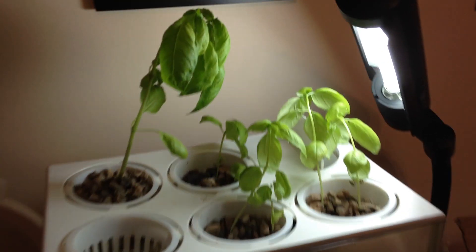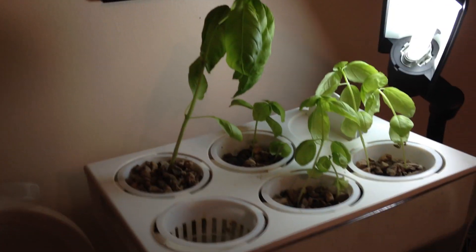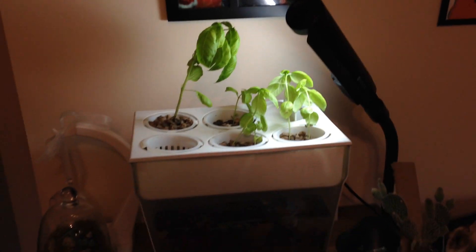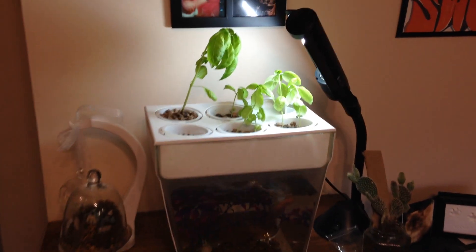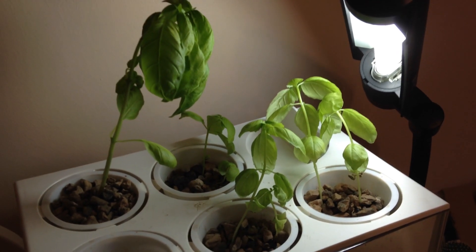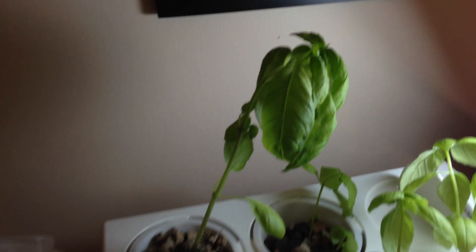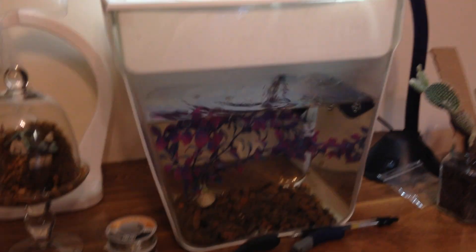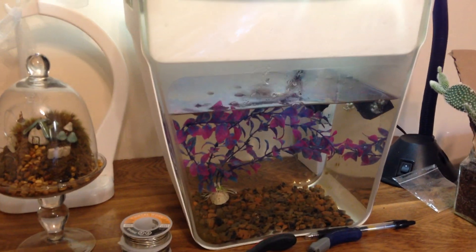I've got a bunch of basil growing right now under this daylight colored desk lamp, and it seems to be doing rather well. There are a lot of larger basil plants in here now. This big one was doing a little better before the others started getting big, but everything seems to be doing pretty good right now.